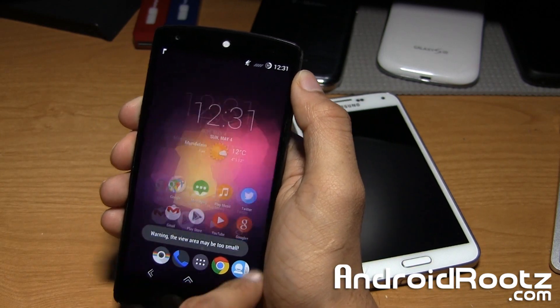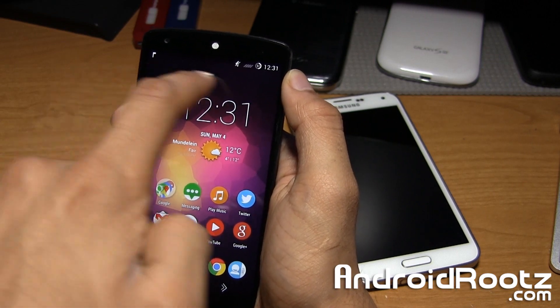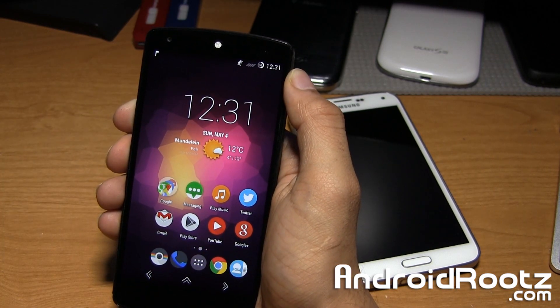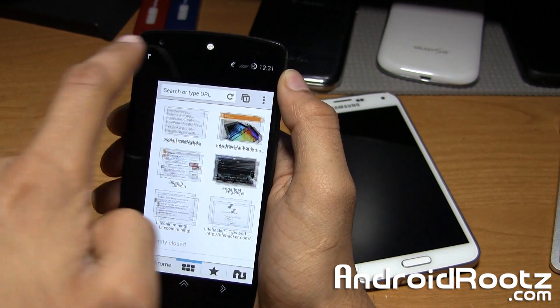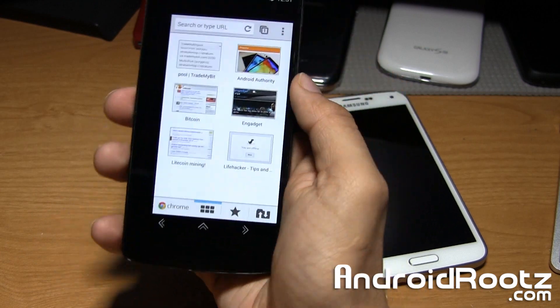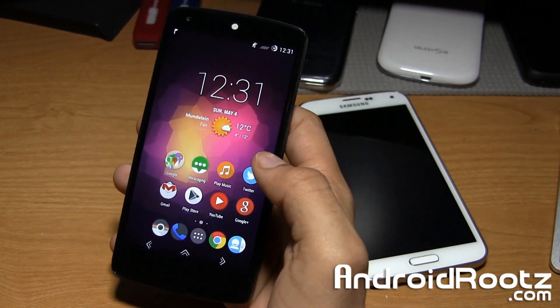As you can see now — there we go, now it's fixed. It was a little bit off-centered, but now as you can see I have a gap right here and a gap at the top as well. Now let's say for instance I open up Chrome — as you can see there's a gap now, which is really nice, so I can go ahead and reach all four corners really easily without it being a hassle.